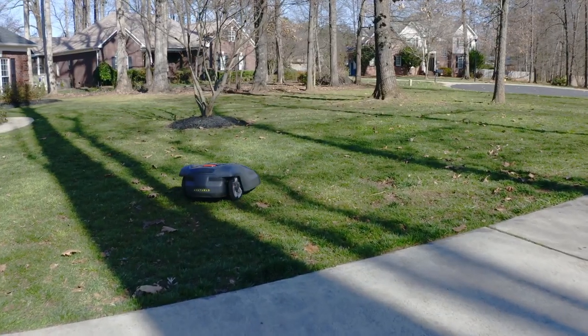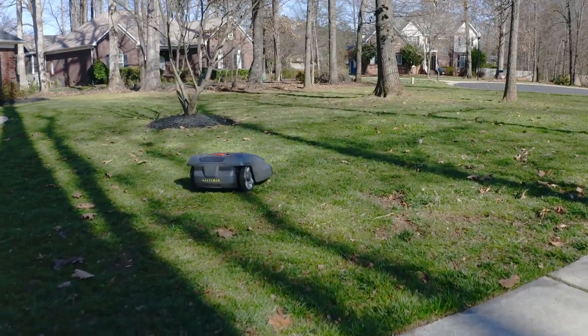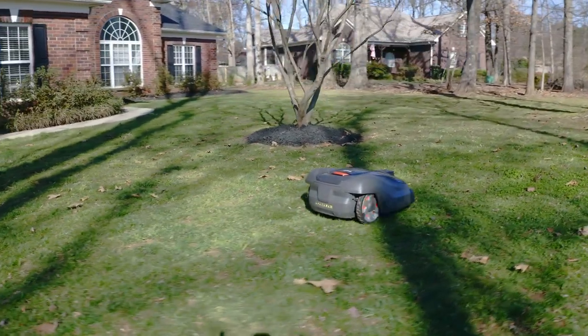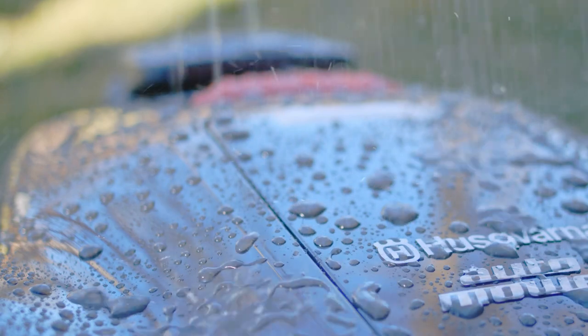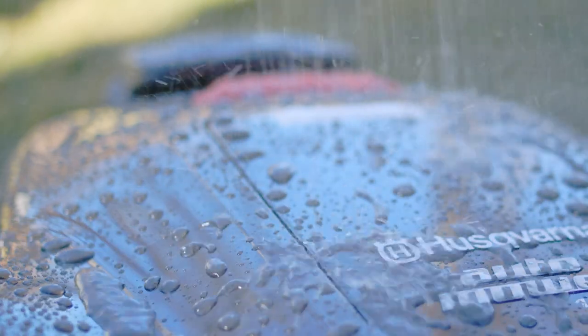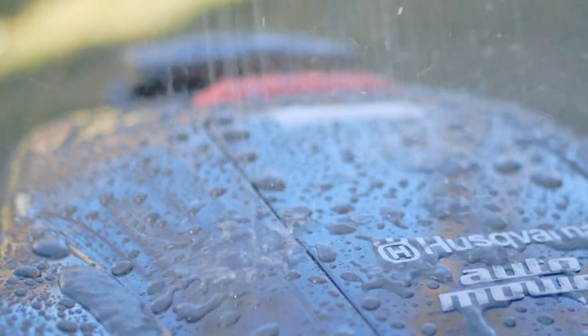If the temperature is below 40 degrees, you may not need to mow at all. If a mowing session is needed, schedule your start later in the day. Finally, although the automower can run safely in the rain, leave it parked during extended periods of heavy rain to prevent leaving ruts or tracks in your grass.